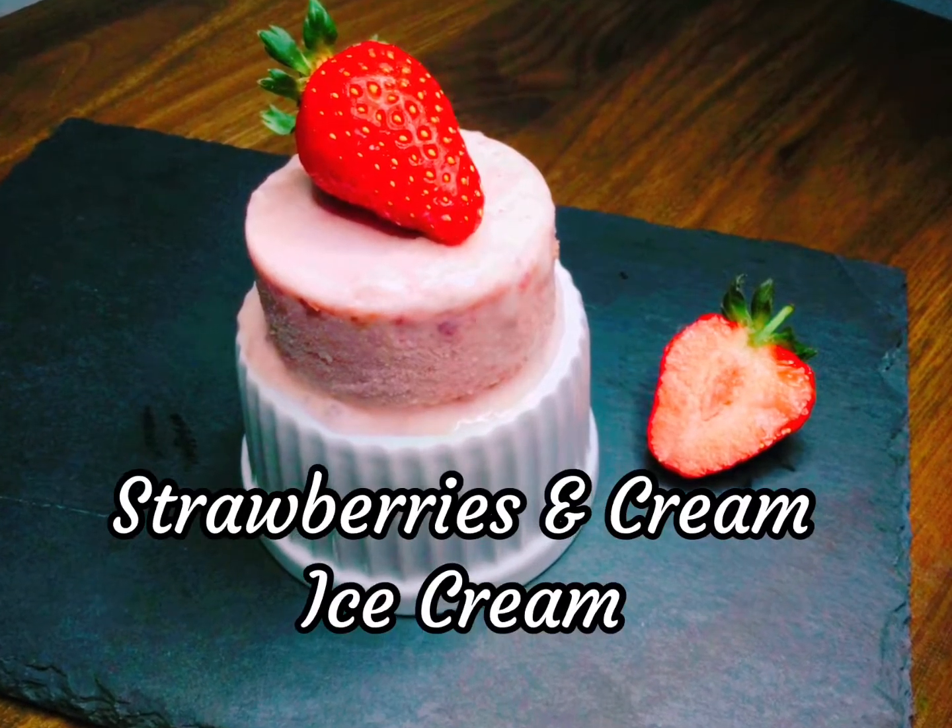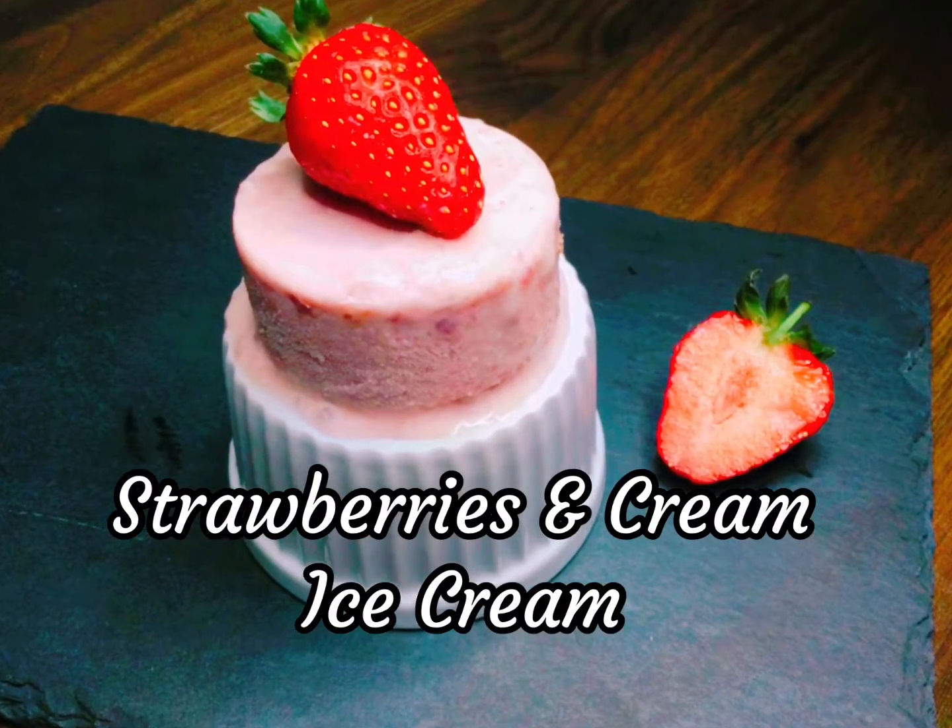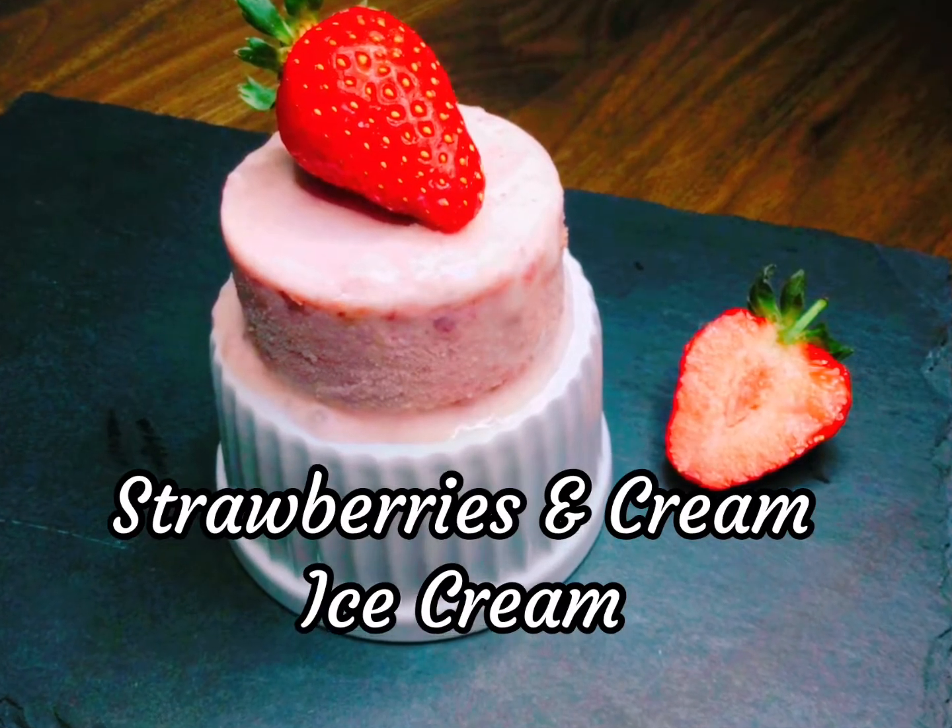Hello everyone, this strawberries and cream ice cream is super simple, made without a machine and a perfect treat to make with the kids.